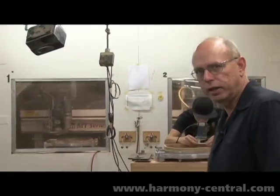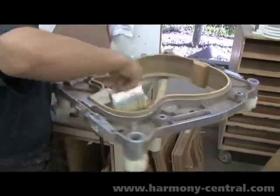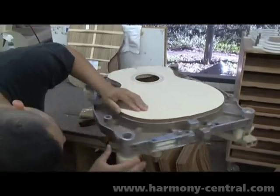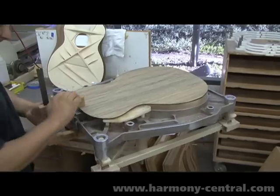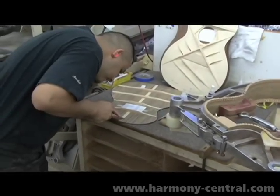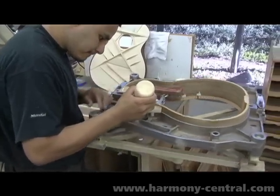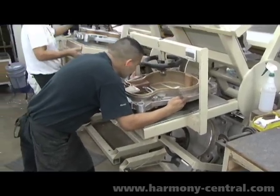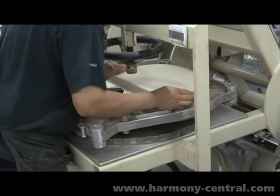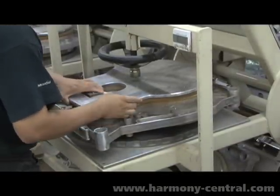Once that operation is done, the guitars move into the area where they're assembling the body. Each assembler has everything he needs on his bench — a kind of Lazy Susan type fixture to be able to work all the way around the guitar body. He's got his tops and his backs. He fits the bracing, does the final shaping and paring down of the braces. Then when that's all done, everything is glued into place and it goes into this carousel clamp. Each guitar requires about 30 minutes of drying time to be able to take it out, and so this thing is set up with six stations on it all the way around.